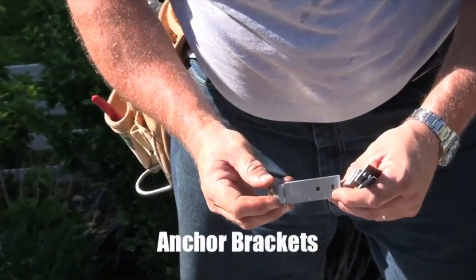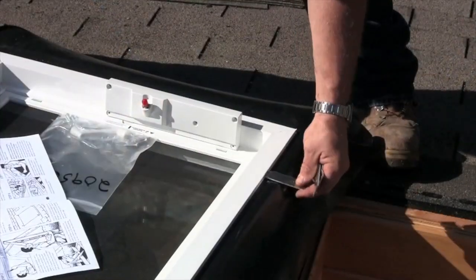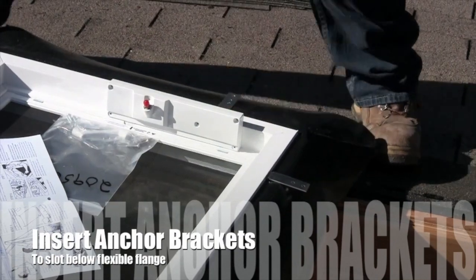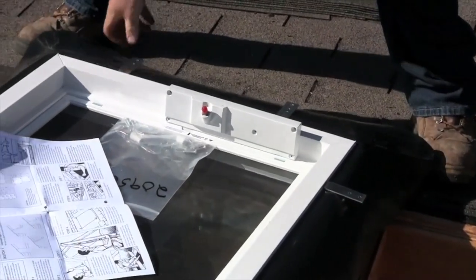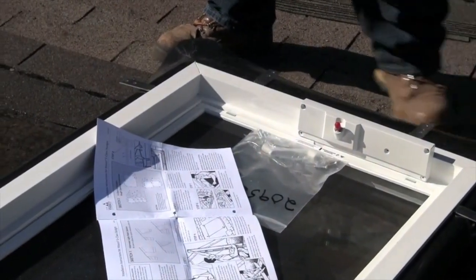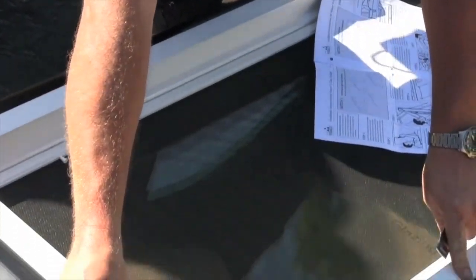Locate the supplied hardware kit and then remove the anchor brackets. Insert the brackets into the slots below the flexible flange. Note that you're looking at the unit upside down, so the anchor brackets are actually on the underside of the flexible flange, even though it appears that it's on top.